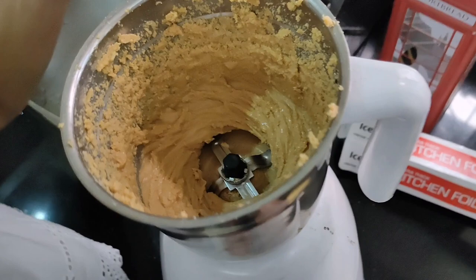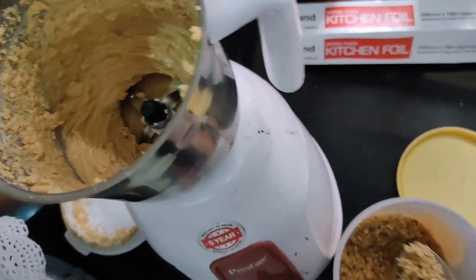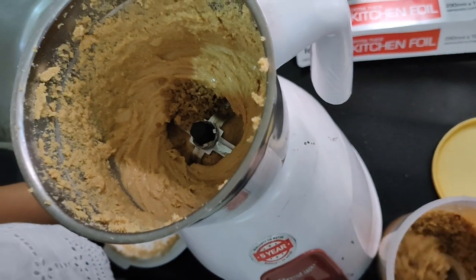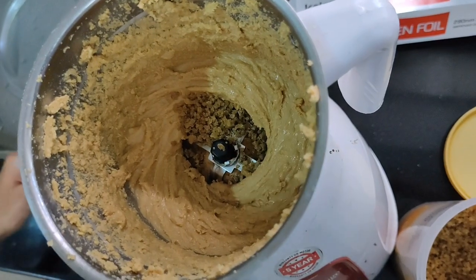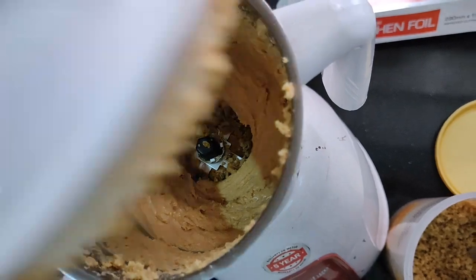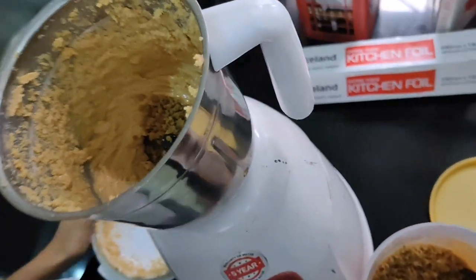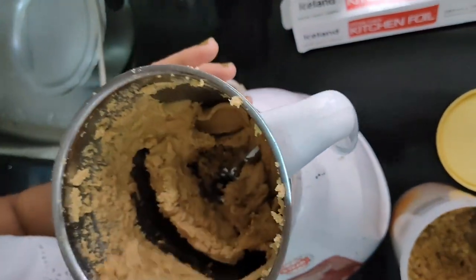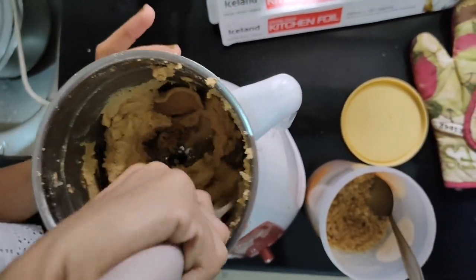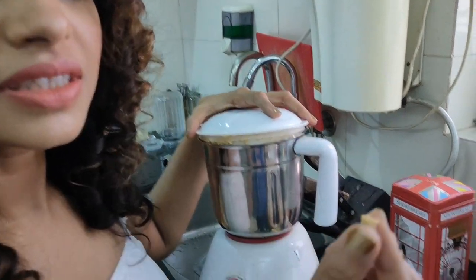Now you can see it's coming together — you can add salt at this point or later. I eyeball the amount and check according to taste; it also depends on the kind of salt you're using. Push it back into the center so the salt, oils, and peanut butter blend together. It's at that cookie dough consistency now.